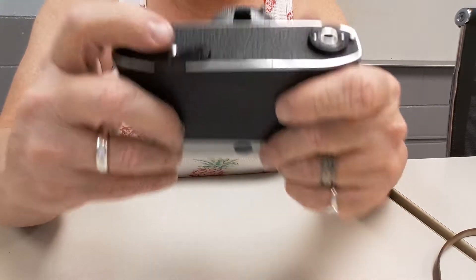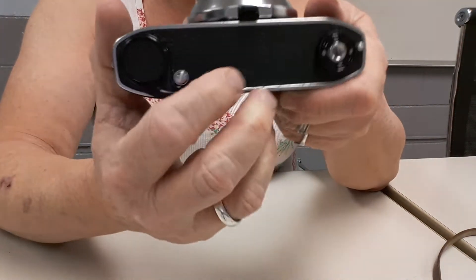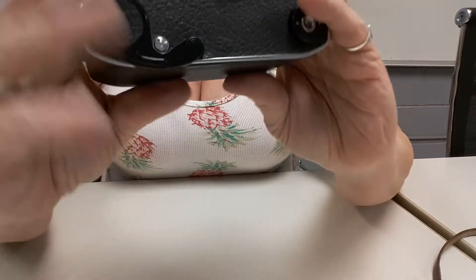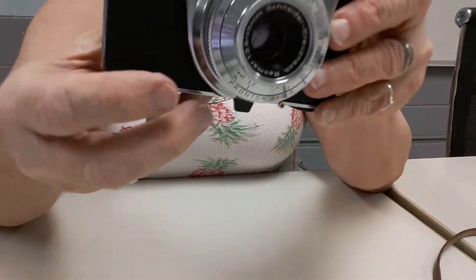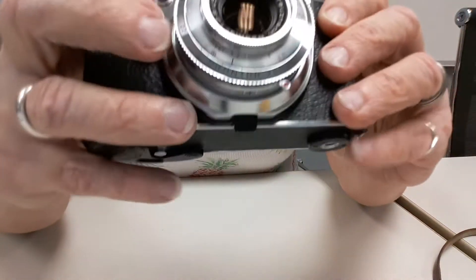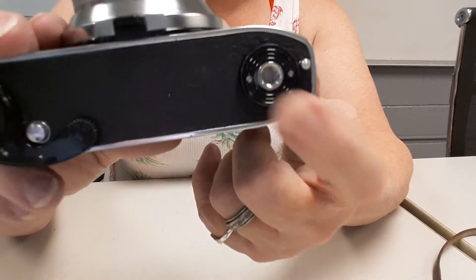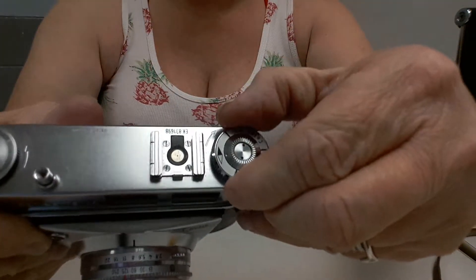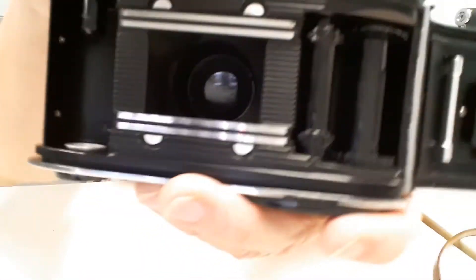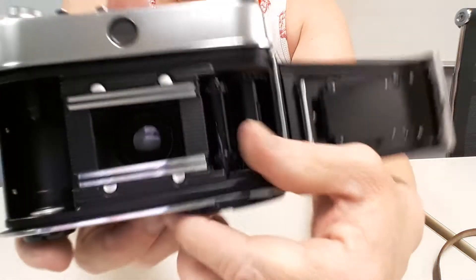The film advance lever is down here, and it is like butter — incredibly smooth. The only potential drawback is the small rewind release button; you push that when you go to rewind your film, then use the rewind knob. It's actually not in a bad place — you can grab it with your thumb or index finger. There's also a quarter-inch tripod mount. To open the back, you push a button and the back pops open.